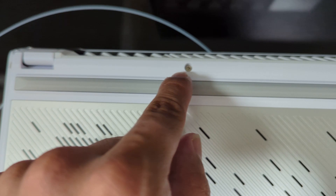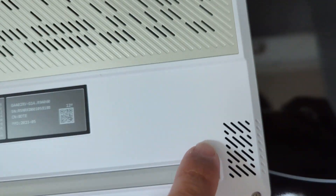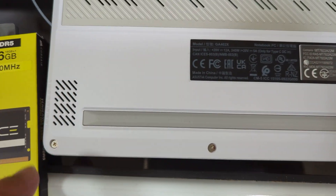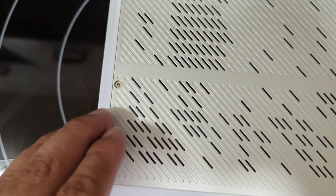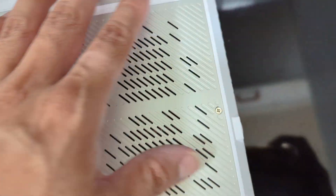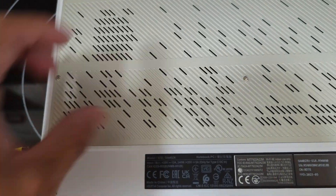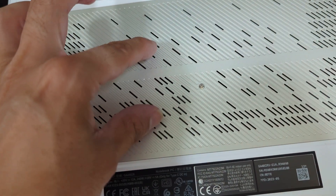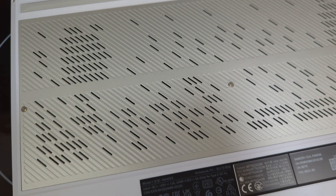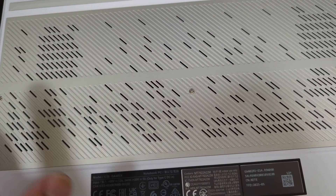There are a lot of screws here and you need to be very careful when removing them because many are not the same size — you don't want to accidentally strip or misplace them. Also, there are rubber guards covering some of the screws, so be sure to take those out. There's also a giant heat sink in here.